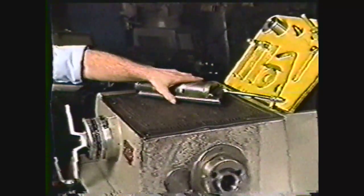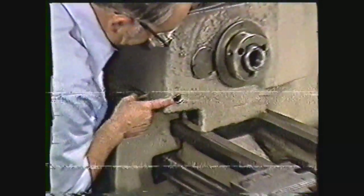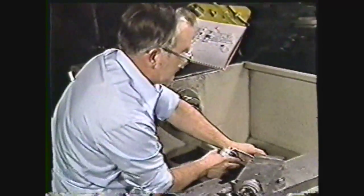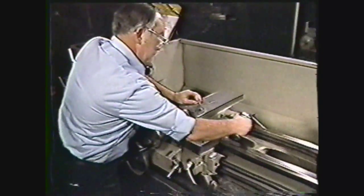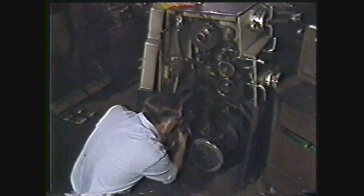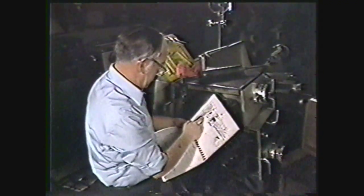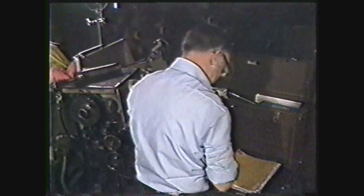Lubrication of the engine lathe is very important if you are going to keep it in proper working order. You should make a daily check of the oil level in the sight gauges and add the proper oil if needed. You should also oil the points located in the lubrication manual, including the ways, the lead screw, and the feed rod. The lathe also has a number of grease fittings; read the lubrication manual to locate all the fittings and use the recommended type of grease. The lubrication manual will also give you a schedule to follow. Keep accurate records of your lubrication, as scheduled lubrication keeps your machine in proper working order.